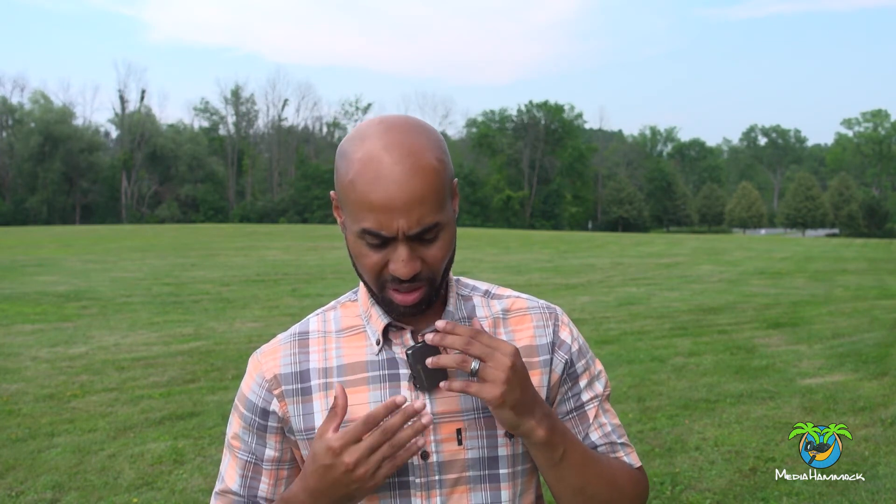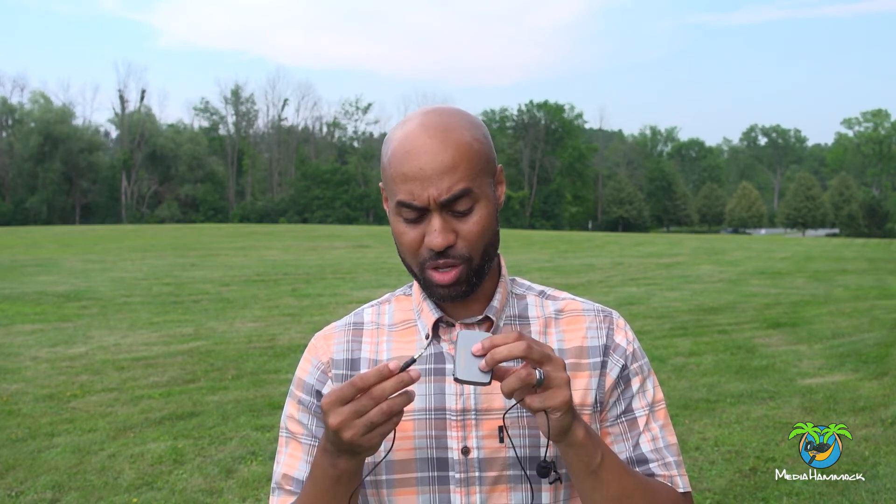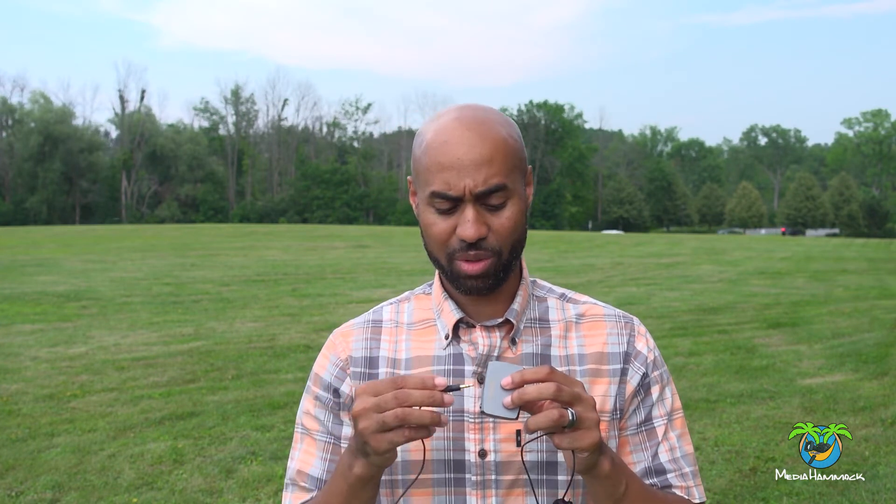One thing I like about this is there are no lights on the front of it, so nothing is flashing — it's not super distracting, but it is kind of big. It comes with two of these. I bought the unit that came with two transmitters and two microphones. Just so you can hear the difference, I'm going to use this microphone so you can hear what it sounds like. Keep in mind, this is the mic that came with the unit — depending on what type of microphone you plug in, you might get a different sound.